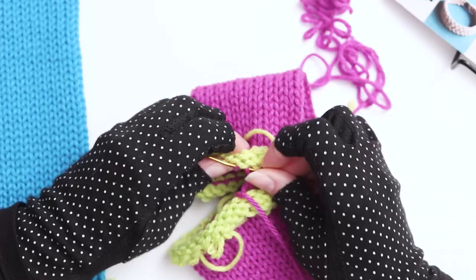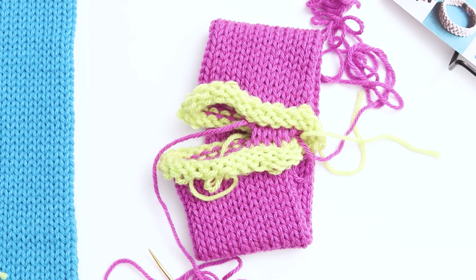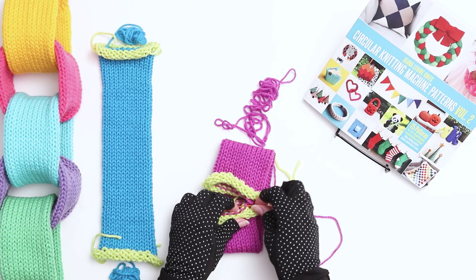As you're working, make sure not to pull the yarn too tightly. You're essentially creating a new row of knit stitches, so you want the tension to match the stitches above and below the grafting row. Here you'll see the row of grafted stitches starting to come together between the scrap yarns. Continue grafting until the end of the row.